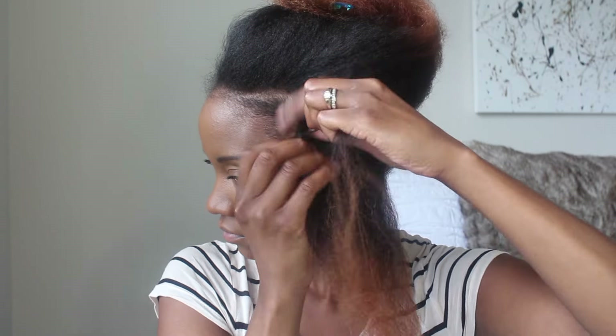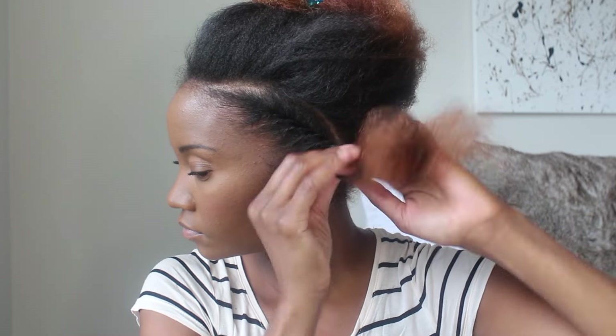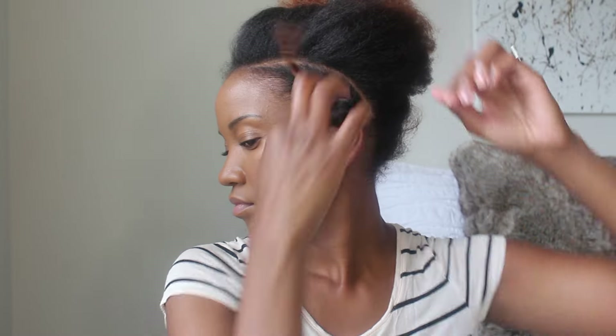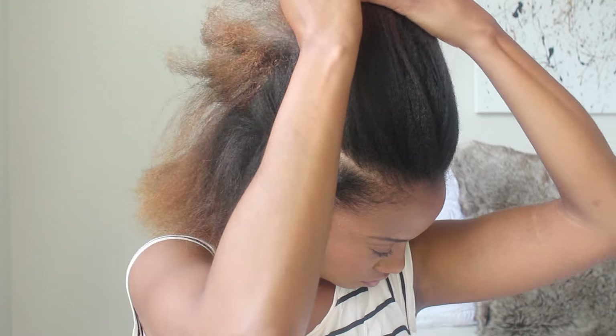Once I'm finished flat twisting the one side, I'll take it and put it into a loose Bantu knot on the side of my head, basically just to make sure the flat twist stays tight and doesn't become loose. Then I'll go to the other side of my head and do the same thing — create a part from the temple to behind my ear, flat twist it, and then Bantu knot it so it stays out of the way.